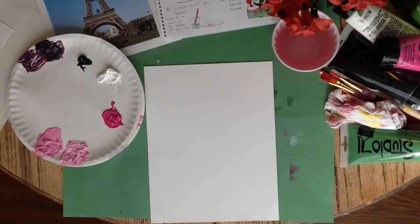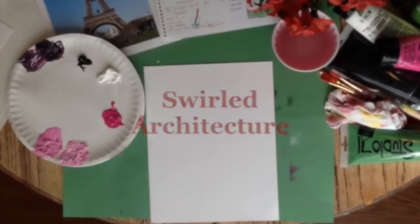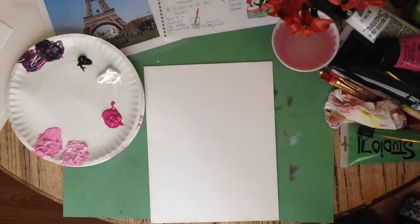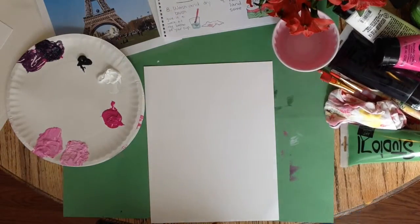Hi! Today we are going to make a project I called Swirled Architecture. This video is going to take you through step by step how to mix monochromatic colors and how to swirl your paint like Vincent van Gogh. It also demonstrates how to put your project all together.